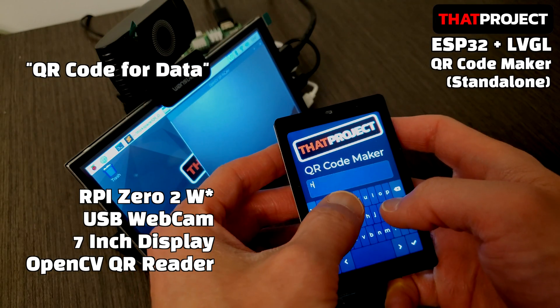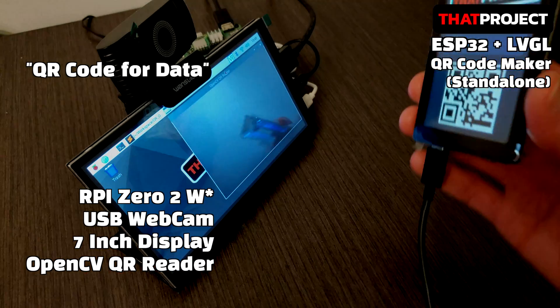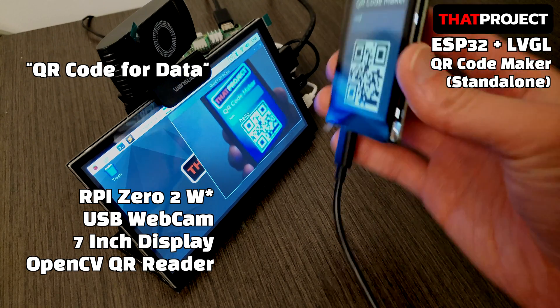I'm running a simple OpenCV project that can recognize QR codes on my Raspberry Pi 02W. When the QR code is shown in front of the USB camera, the data of the QR code is decoded and displayed on the screen. It works very well.